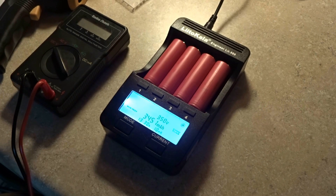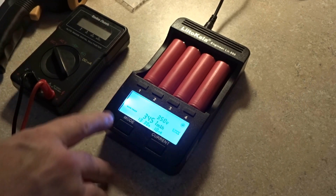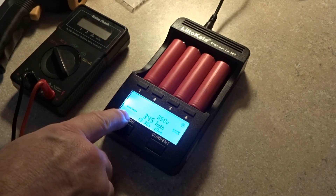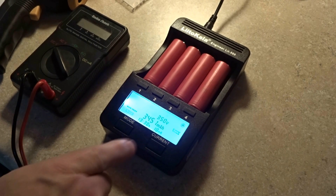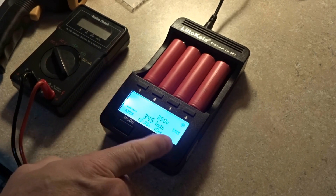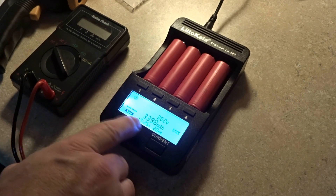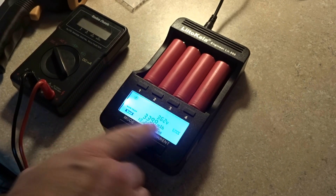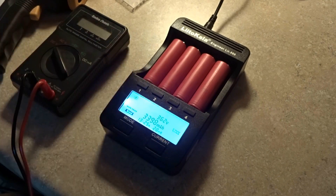What you would do with this data is write it down before taking the cells out — you can see the charger is flashing 'end.' If you want to create a matched set of batteries, simply match the voltages and milliamps and pair those together. If you're building a series pack, wire them in series.